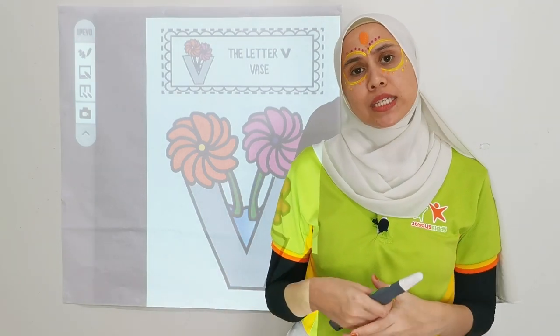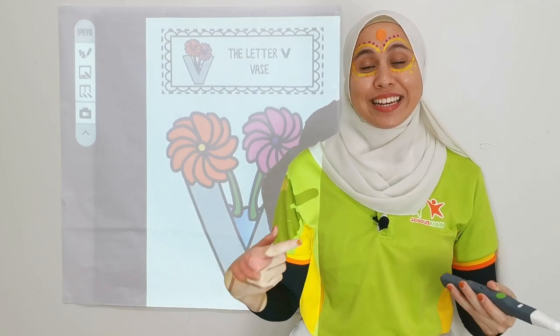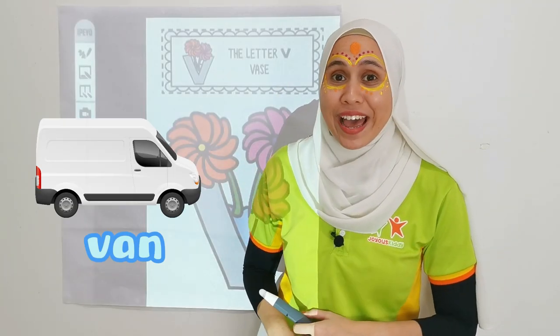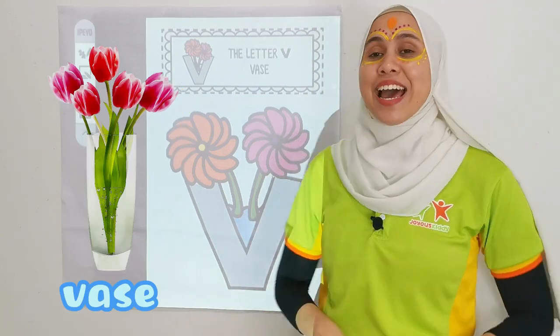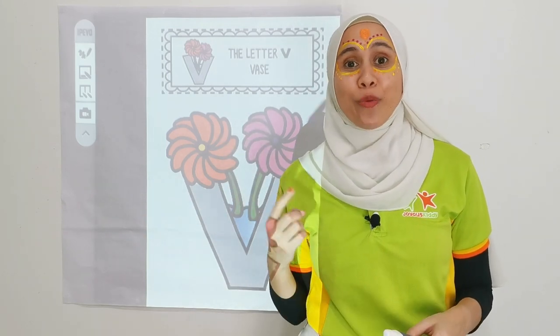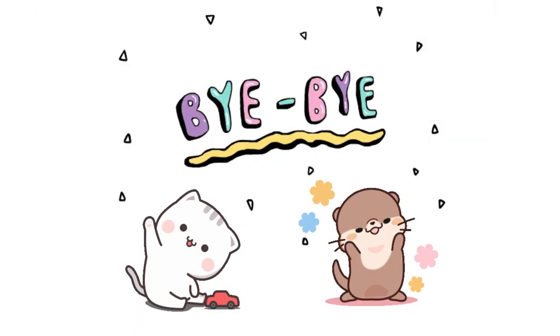Next will be the purple colour flower, and the last one is the orange colour flower. And that is done for letter V and its vase! Let's recap. What's the sound of V? V, V. Awesome! Try again kids. V, V. Perfect! V is for van, V is for violin, V is for victory, V is for vase. And children, we are done with letter V. I'll see you in the next video with the next letter. Bye! Bye! Bye-bye!